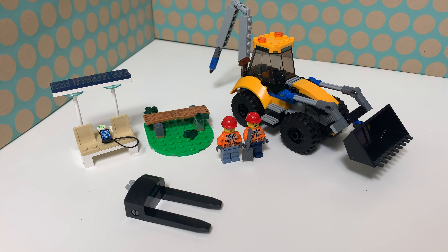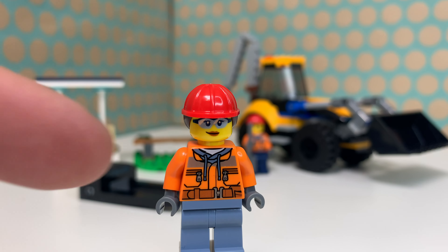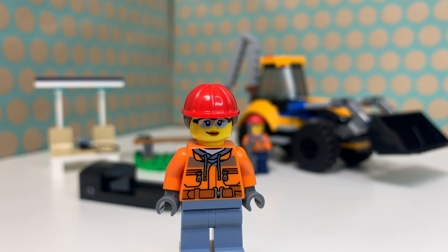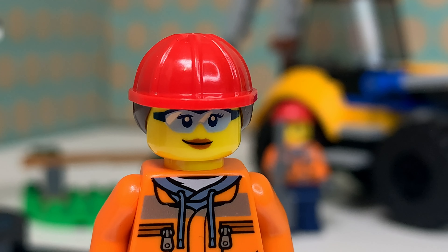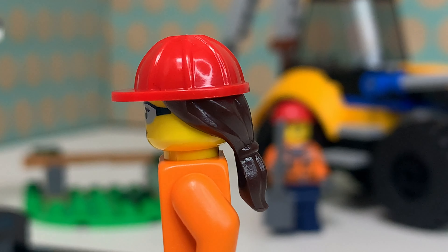Let's start with the minifigs. First we have this construction girl. She has a nice orange outfit with quite a lot of details on her torso and a light blue pair of jeans. She has a very friendly face with safety goggles and a new hard head ponytail combo, which is a very cool hair piece.